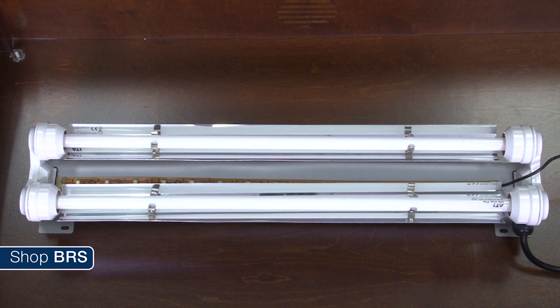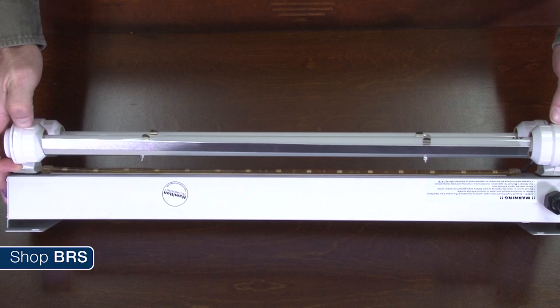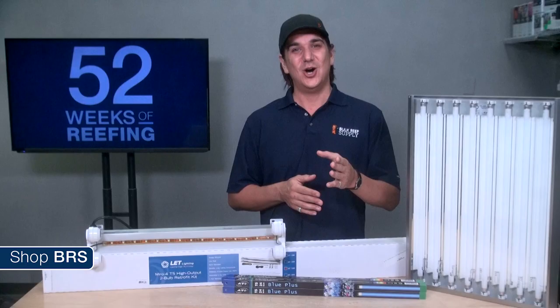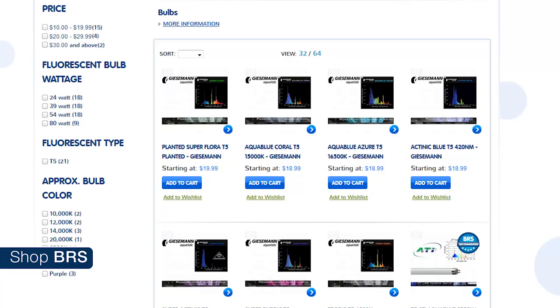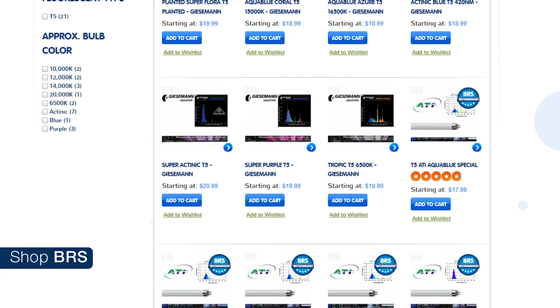For retrofit options, there is a package of components from LET which is typically the lowest cost option, and will soon be available in a dimmable version. To take advantage of the dimmable functionality, the ballast needs to connect to a 0 to 10 volt port on an aquarium controller. Hamilton and Giesemann also have retrofit options which are more plug-and-play and come preassembled. The Hamilton Aruba Sun places the bulbs closer together but raises the vertical footprint. The Giesemann Razor spaces the bulbs out a bit, reducing the maximum number of bulbs you can install but providing a lower profile styling — and is the most refined looking of the bunch.